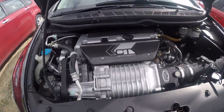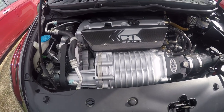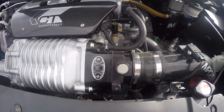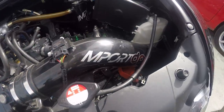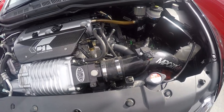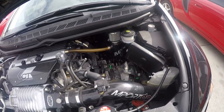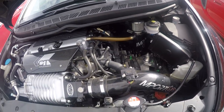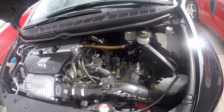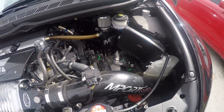Starting off, it's got a CT supercharger with an IMT inlet, a Skunk2 throttle body, and a cold air intake that's the same size all the way through. The supercharger came with 520cc modified Honda injectors, and it's got a Honda Flashpro for tuning.